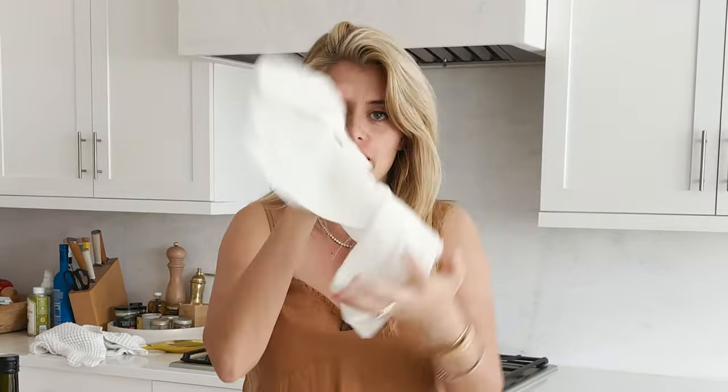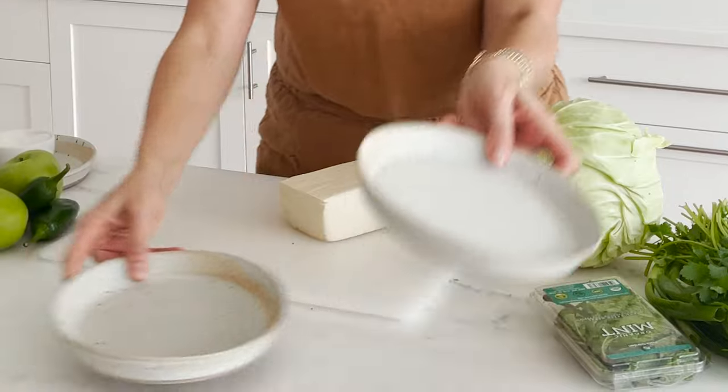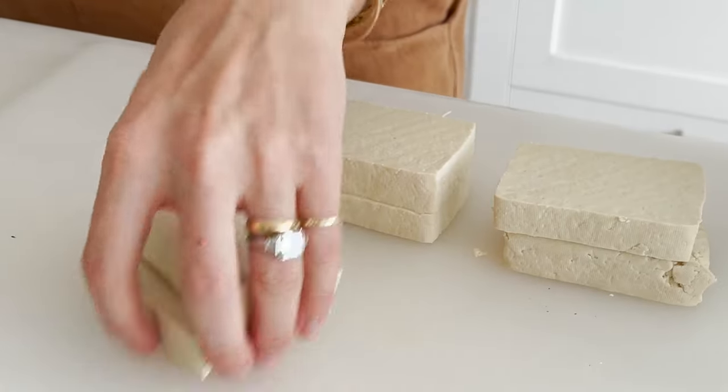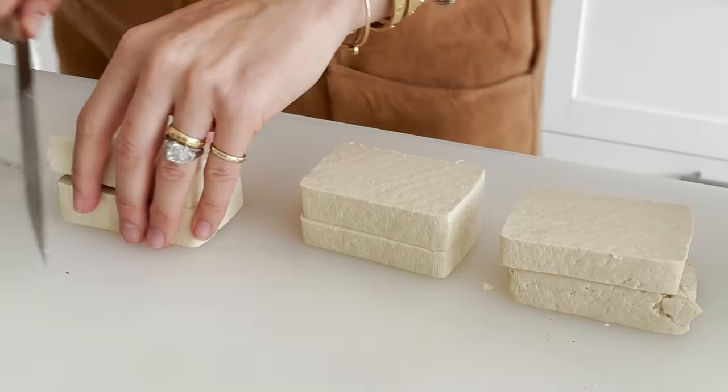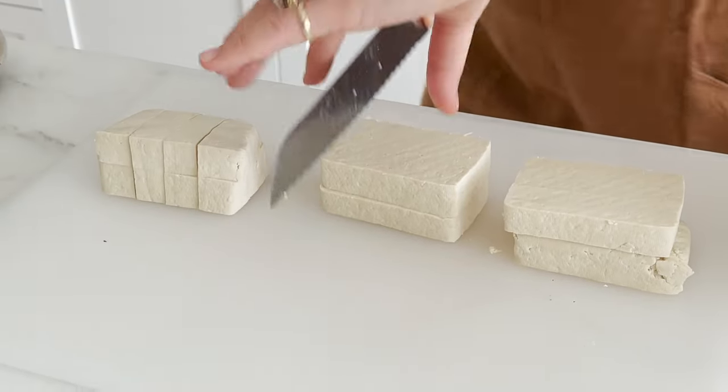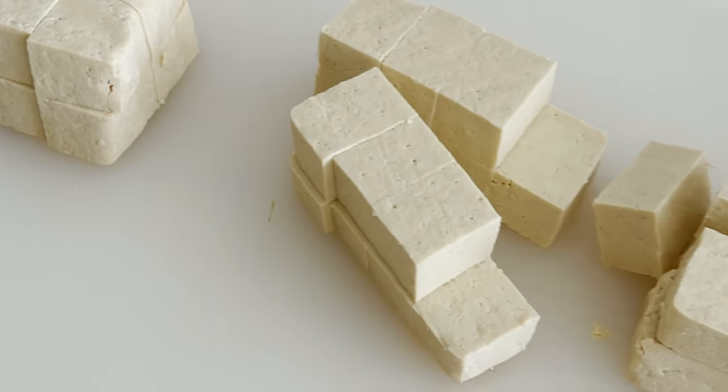Look at all this moisture that came out of my tofu — that's what you want to be rid of. Now we're just going to cut our tofu into bite-sized pieces. Slice the tofu into one-inch-thick bricks, then stack two on top of each other and work down into strips about one inch across — that should give you maybe four from each block — and then once more down the center so you get lovely, evenly sized cubes of extra firm tofu.